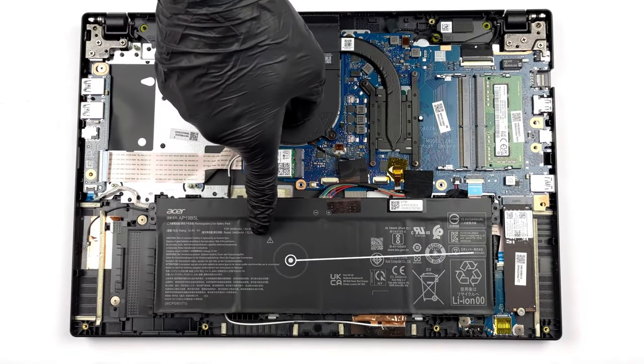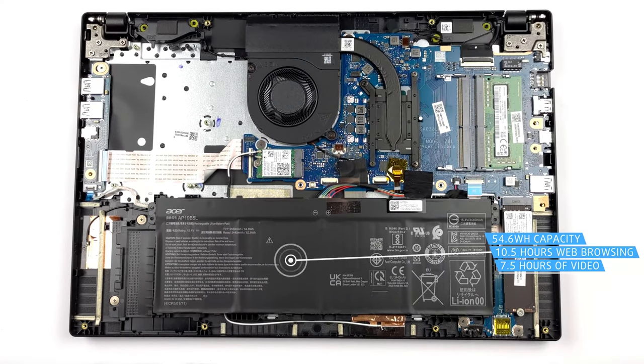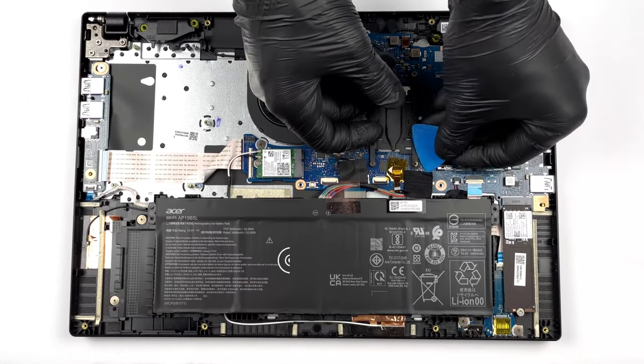With a Full HD panel and a 54.6Wh battery pack, we're looking at 10 hours and 30 minutes of web browsing, or 7 hours and 22 minutes of video playback.